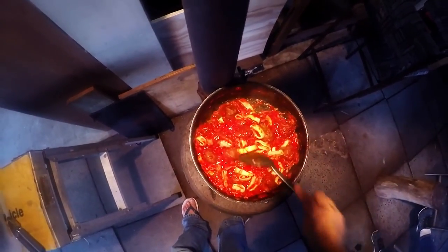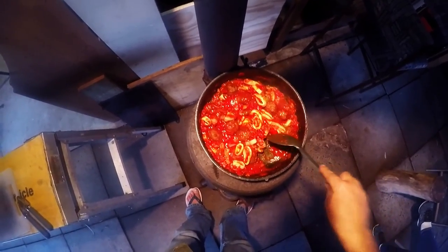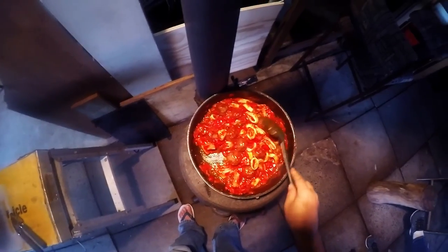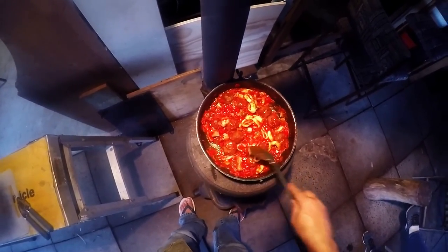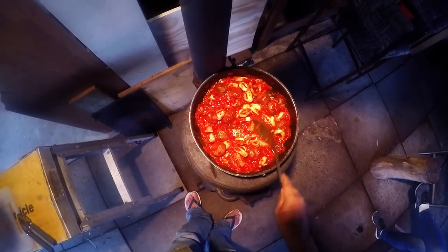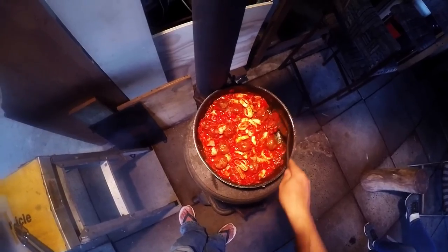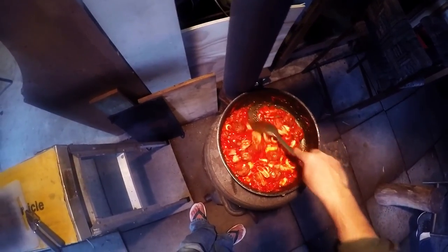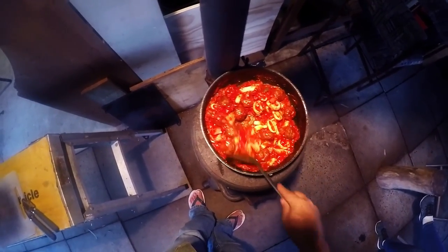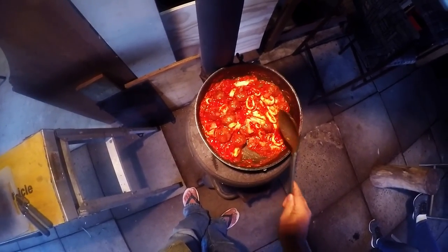That looks ready — squid with kangaroo meatballs and a tomato and chili sauce. I hope you enjoyed the video, guys. Get out there, catch some squid, cook them up. If you enjoyed the video, give it a thumbs up — that'll really help my channel out. Tight lines everyone, cheers!